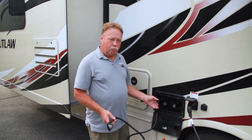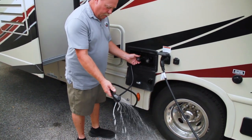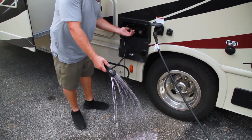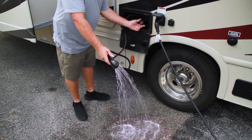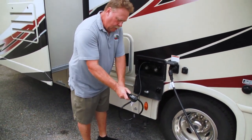On the outside we have an outside shower, so we do the same thing. A little harder to see the pink out here but you can see it on the ground. We'll run both sides and make sure we've got pink coming out. And then we're good there.